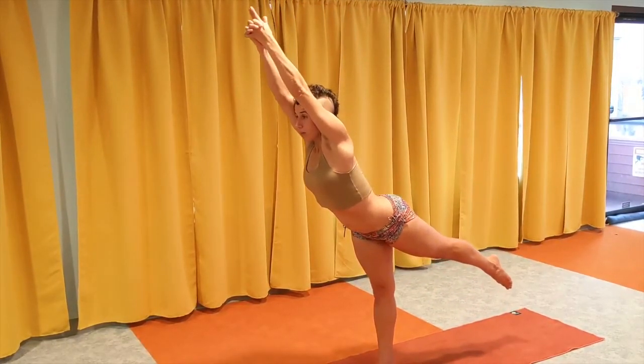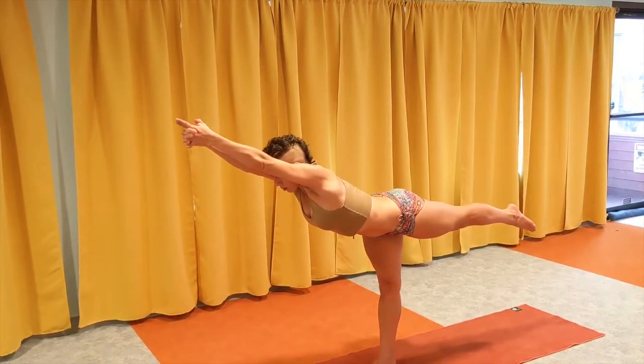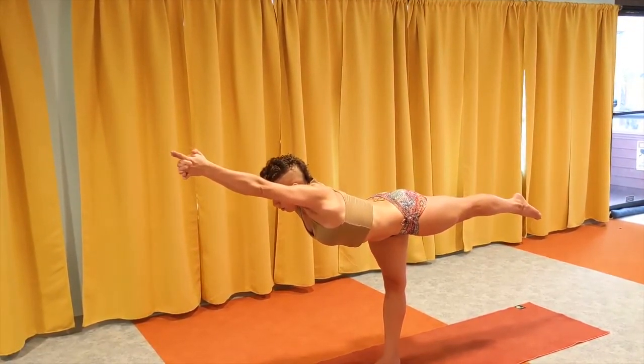Nothing else changes — arms and head together — bring your body down, your whole body parallel to the floor.